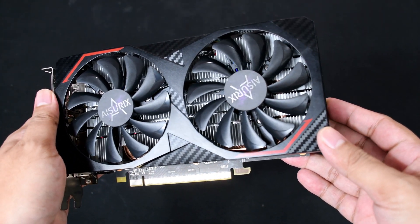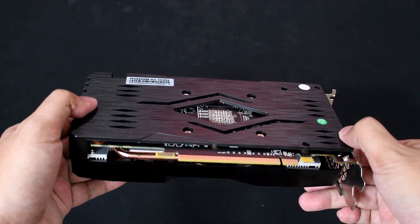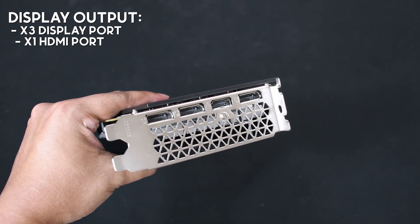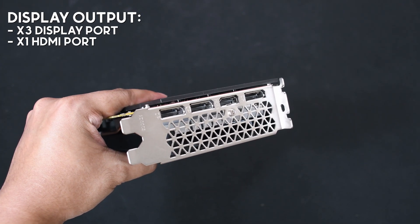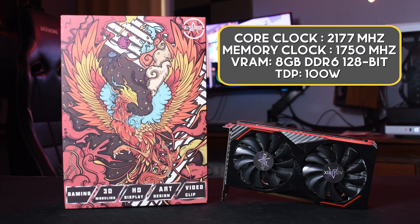Now to the GPU itself — it's very sturdy with its plastic shroud and fans. It also has a plastic backplate, which is very nice considering the RX 6600 doesn't come with one. As for the display output, it has three DisplayPorts and one HDMI port. Here are the technical specs Aurex provides on their Shopee page.